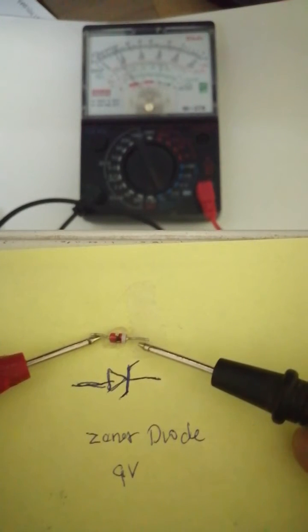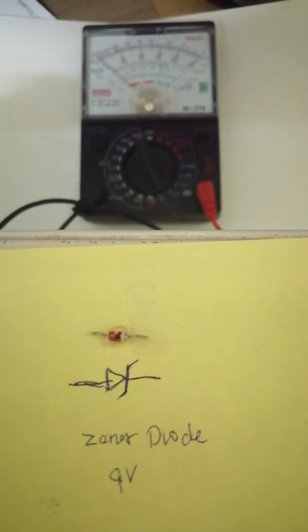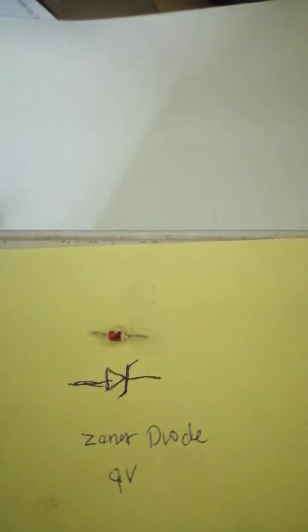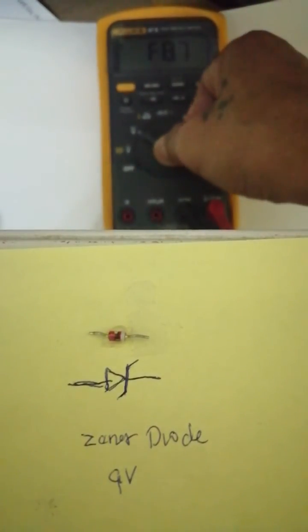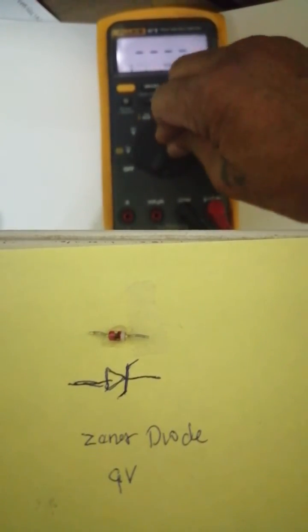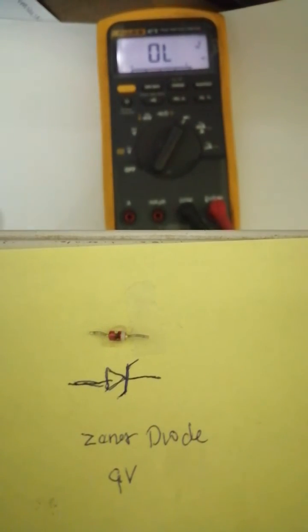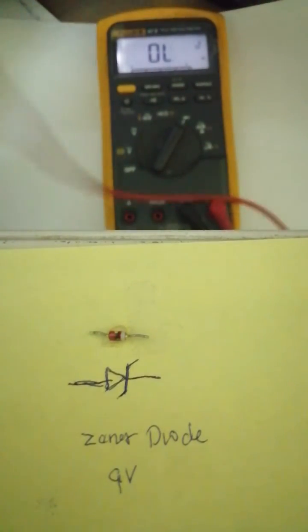The anode and cathode is shorted, so this is a shorted diode — both ways show zero continuity. Now using a digital tester, you have to set your meter to the diode indicator, and the shorted diode will indicate a sound.